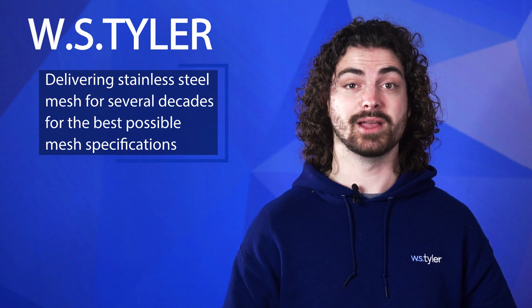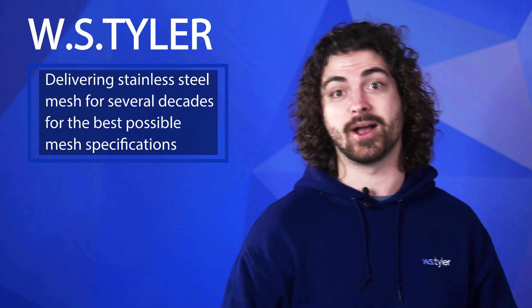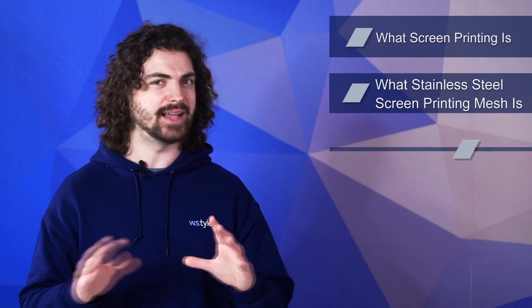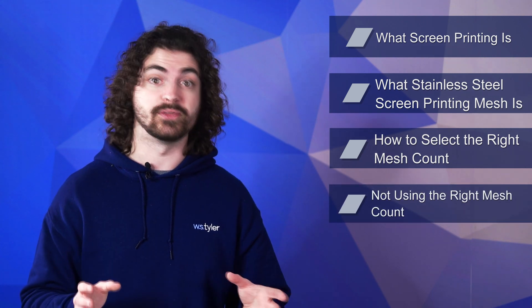But what mesh count should I be using? Well, WS Tyler has delivered premium stainless steel screen printing mesh for several decades and is here to help you use the best possible mesh specifications. So this video will provide insight into what screen printing is, what stainless steel screen printing mesh is, how to select the right mesh count, and the drawbacks associated with not using the right mesh count.